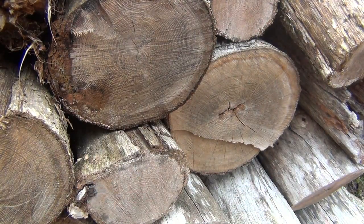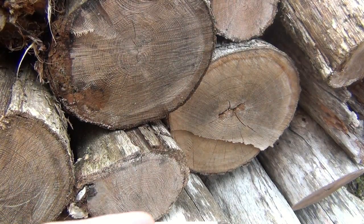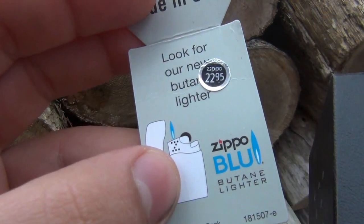Super windy - I just lost my packaging here. But the original price on this is $22.95.